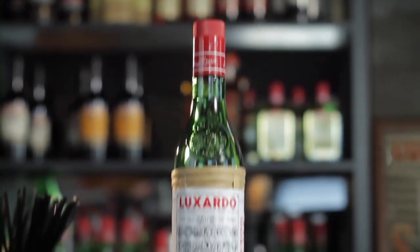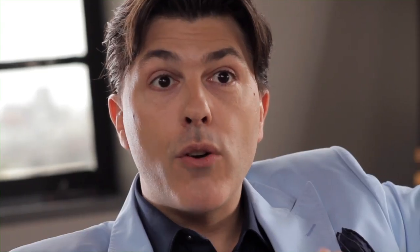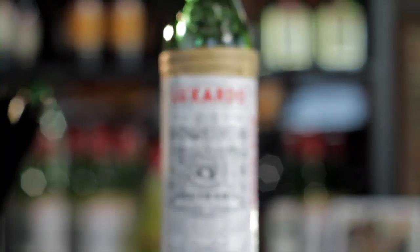How do we make maraschino? First of all, the typical straw-wrapped bottle is still handmade these days. The product itself is a combination of the Luxardo marasca cherry, which is a proprietary type of cherry — a black sour cherry. The family of Luxardo, a sixth-generation family, they own more than 22,000 cherry trees.